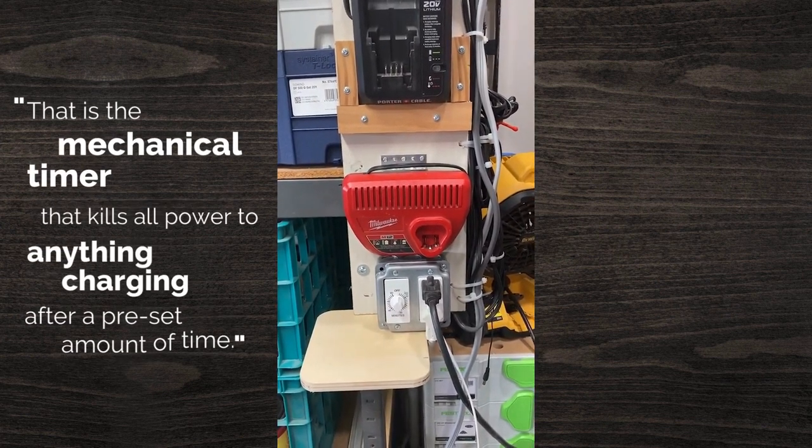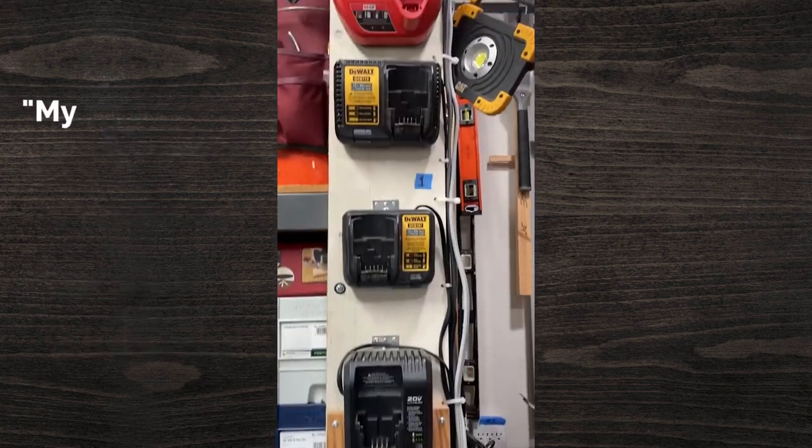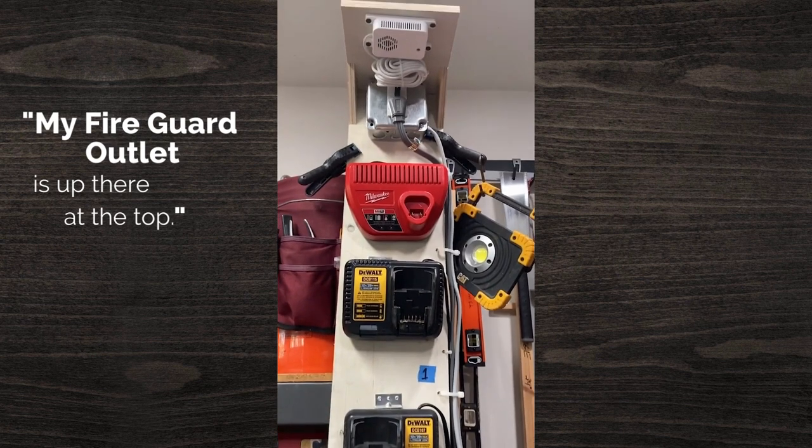That is the mechanical timer that kills all power to anything charging after a preset amount of time. And then my fire guard outlet is up there at the top.